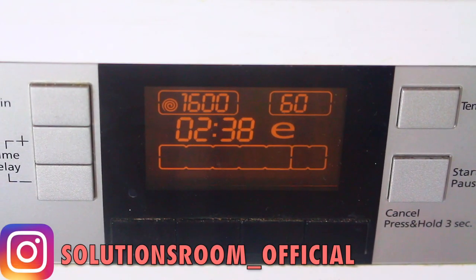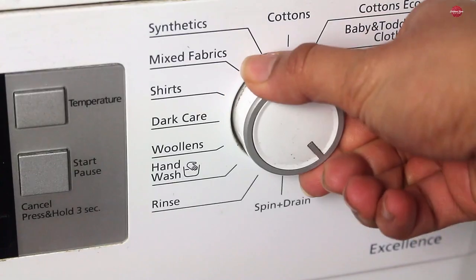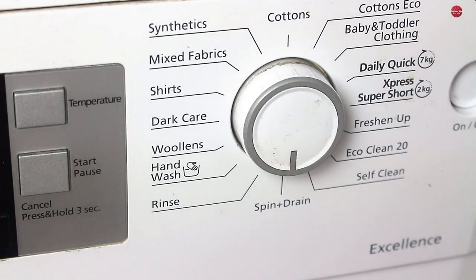My longest wash is 2 hours and 38 minutes, so check your washing machine for the longest wash and keep the setting to that. Once washed, put it on the spin or drain setting to let the excessive water drain out.